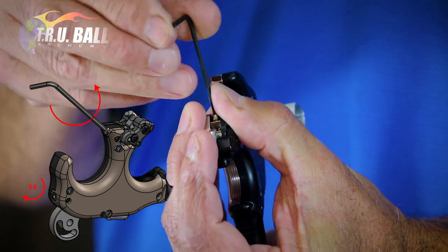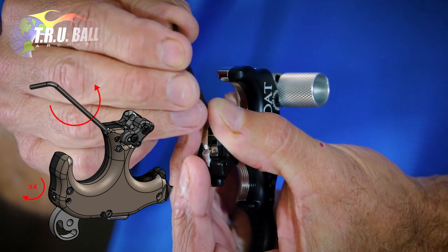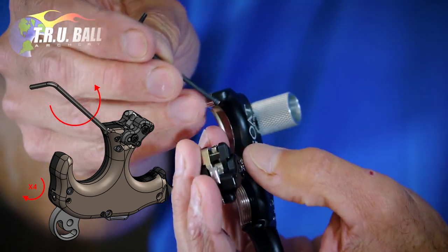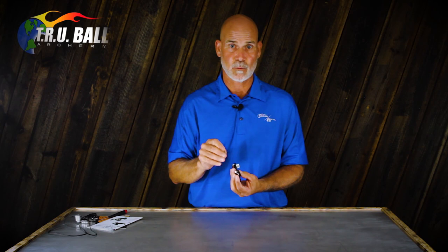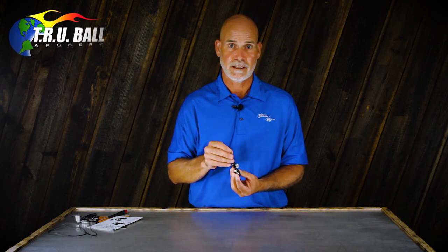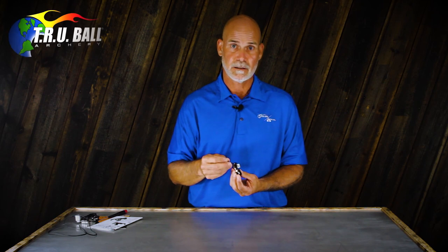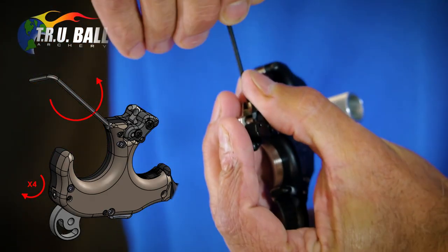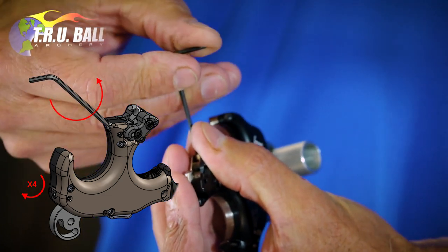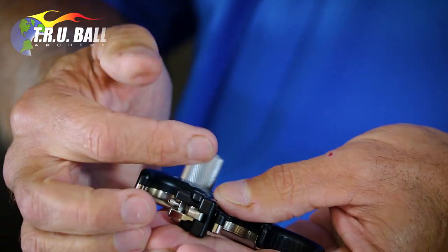I'm going about one turn, half a turn — about 1 and 5/8 to 1 and 3/4 turns from all the way down. You need to remember that number because that is your personal setting, where you like to shoot this release. It'll be pretty close when you flip the sear over to either use the click or not use the click.